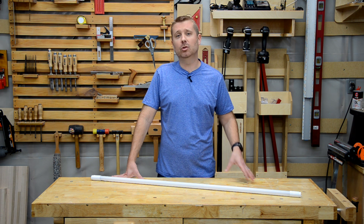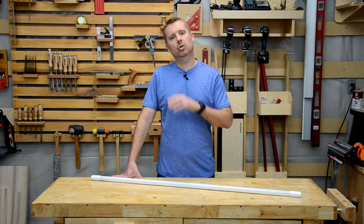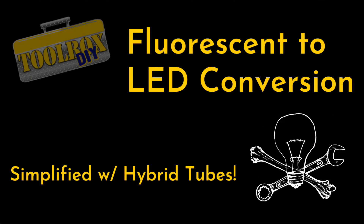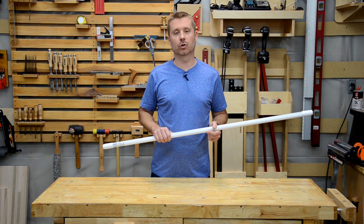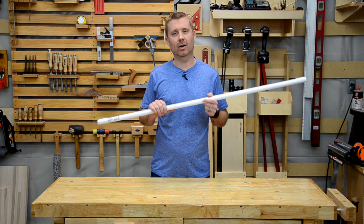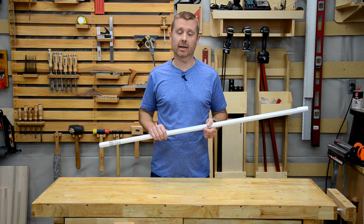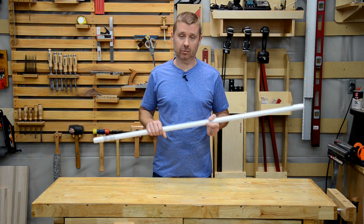I'm going to introduce you to this new product and tell you why this is the LED tube to use. Thanks to hybrid LED tubes, a fluorescent to LED conversion is far simpler than it was four years ago. These tubes can be used in just about any fluorescent tube fixture, even the ones you've already converted to LED. Today I'm going to show you how these T8 replacement tubes can be used in three different types of fixtures.